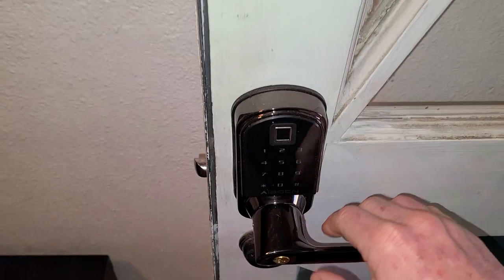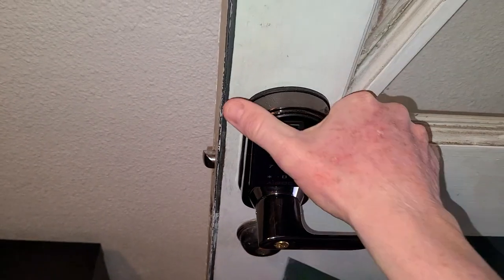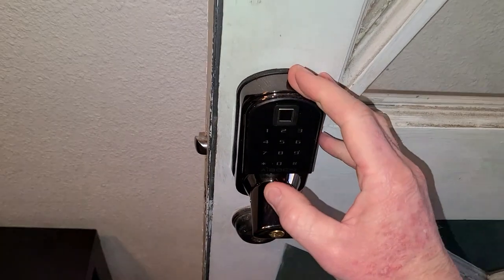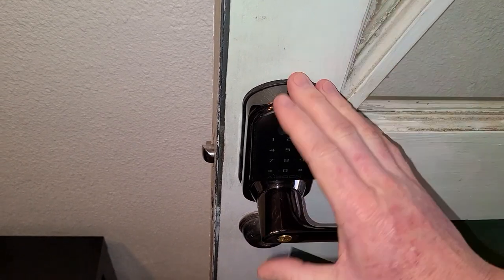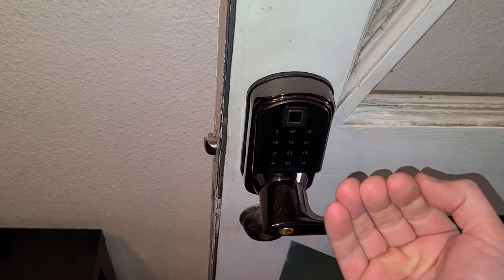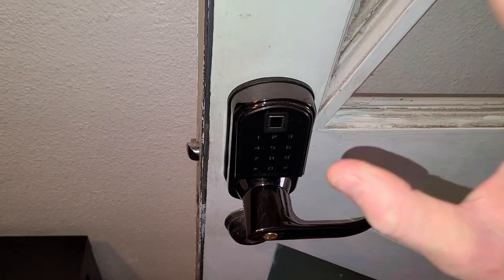Again, this door lock is going to be in the description box below, guys. You can pick one up yourself and read more about it. I've really enjoyed it — some sweet features to it. Please thumb that video up if it has helped you make an informed decision, but please guys don't go into debt for anything that I do make a video about. But if it intrigues you and you have cash, go ahead and purchase away. I appreciate you watching — please subscribe also on your way out. That link is in the description box below. We'll see you on the next video, take care, bye-bye.